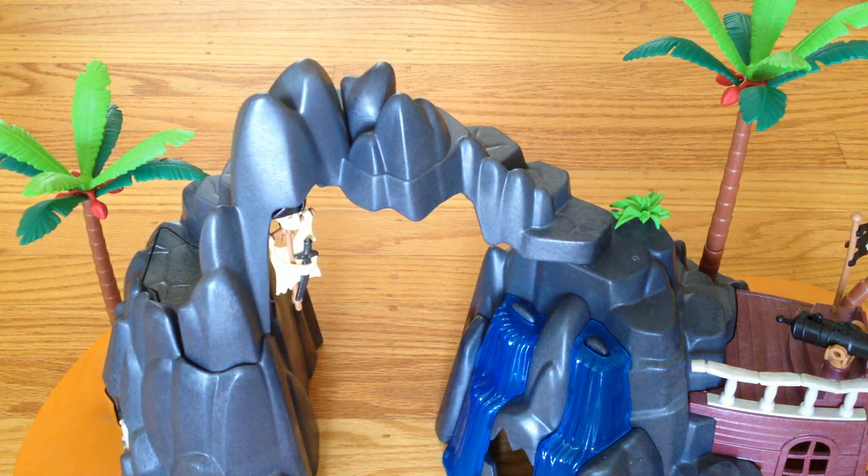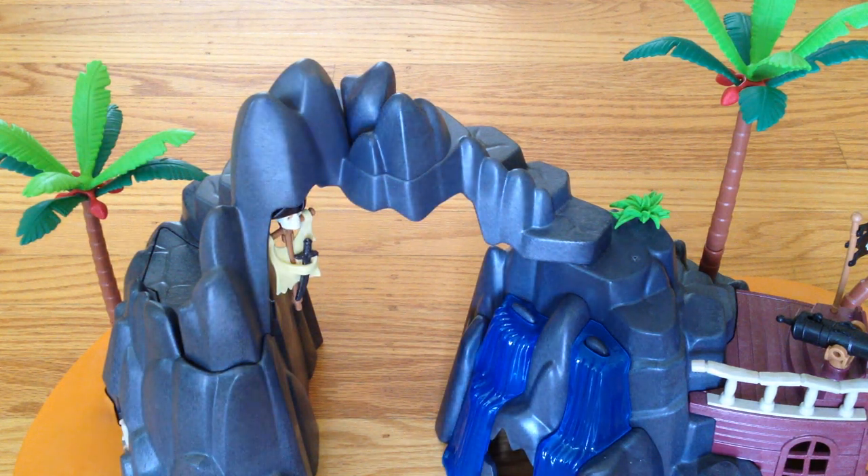Hi, I'm Brody, and I'm going to do a review of the Playmobil Treasure Island.